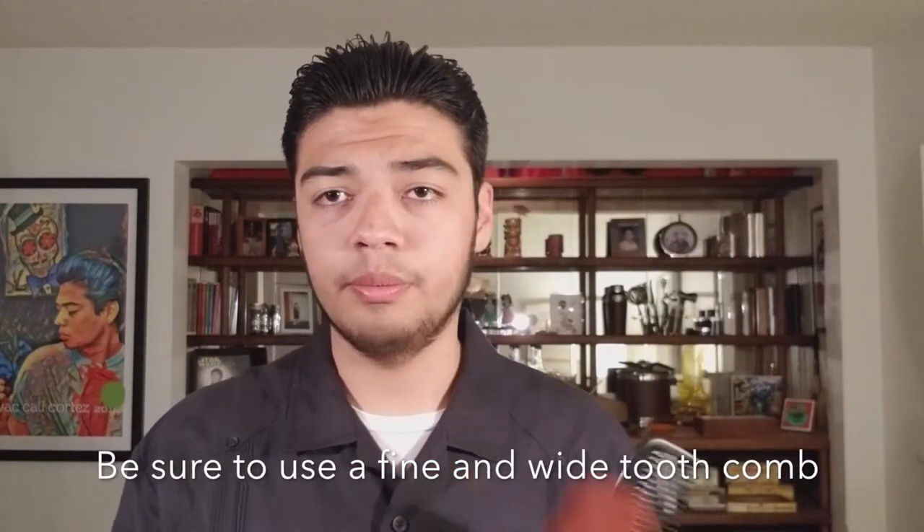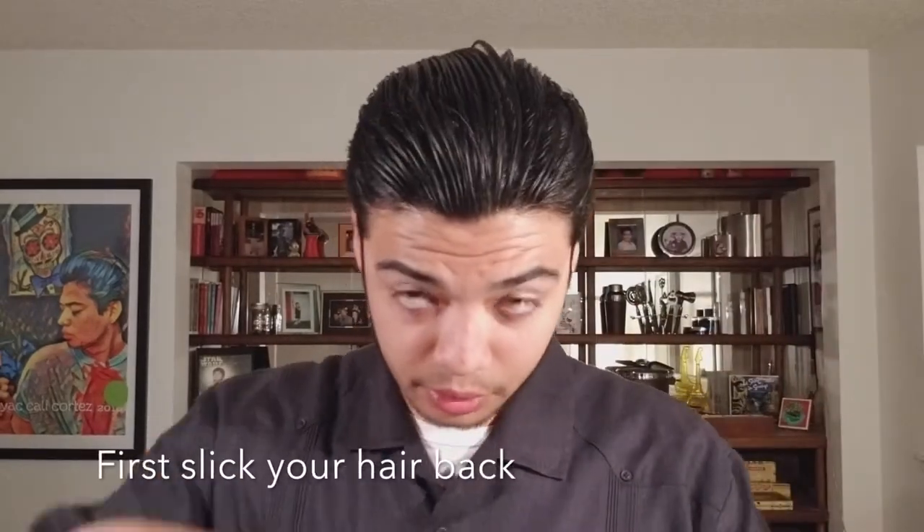The combs you want to use are a wide tooth comb and a fine tooth comb — I'll explain why. With the wide tooth comb you're going to want to slick your hair back. I did it earlier but I'm going to do it again because it's important to get the line placement right.